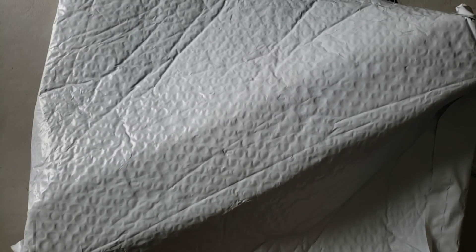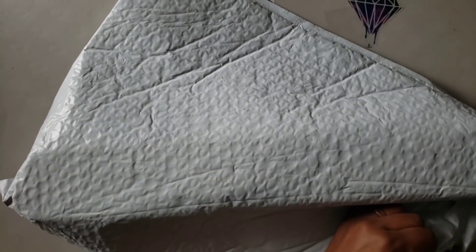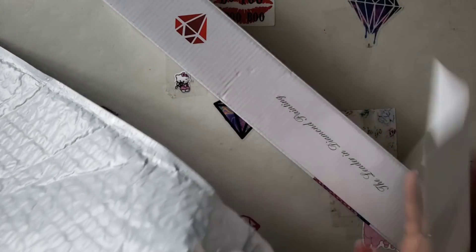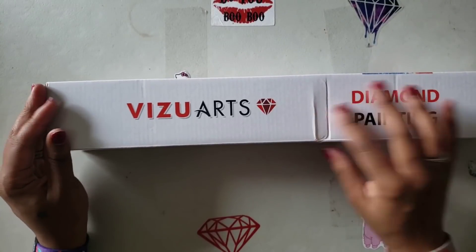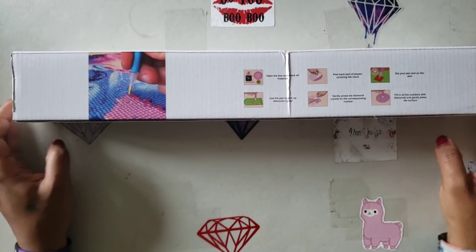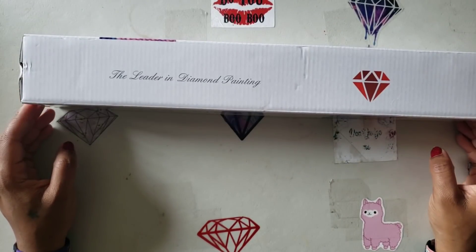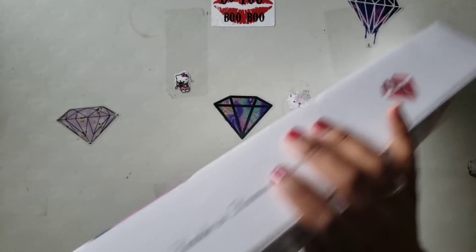I hope you're all having a wonderful day. I'm going to cut the bag open because I actually have scissors near me this time. It has my invoice, comes in this really nice box — the box is unharmed. Visuarts diamond painting has your steps to diamond painting, which looks familiar. 'The leader in diamond painting' — we'll see about that. Let's open up our kit here.